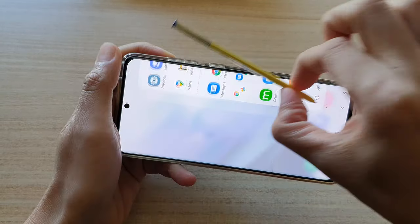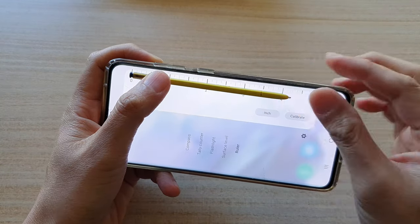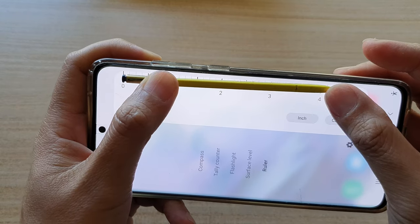You can switch it between cm and inch. So it is around 4.5 inches, as you can see right here.